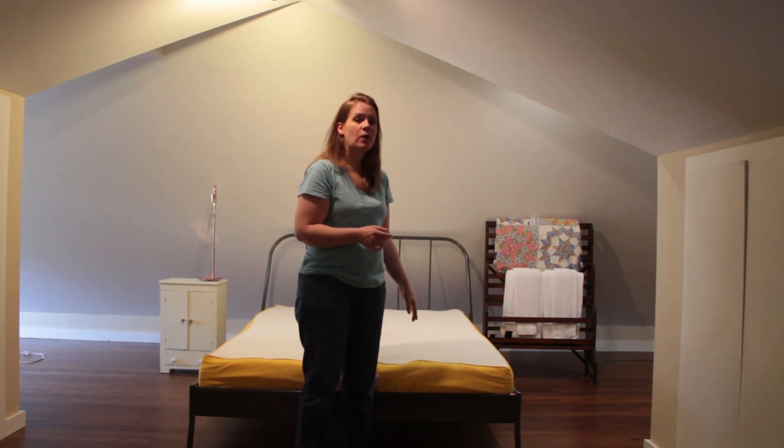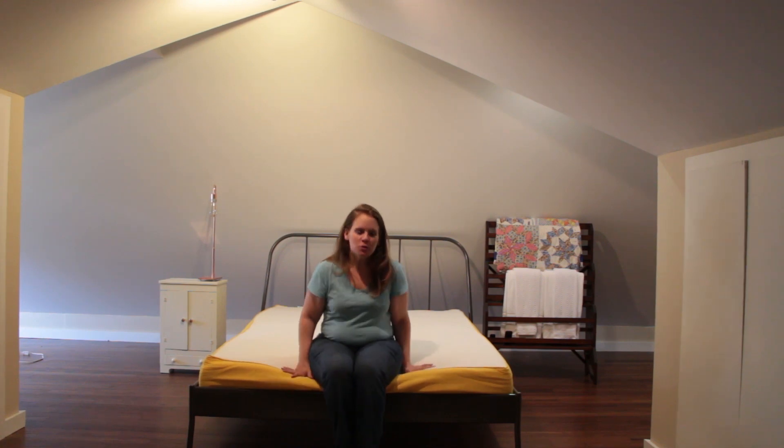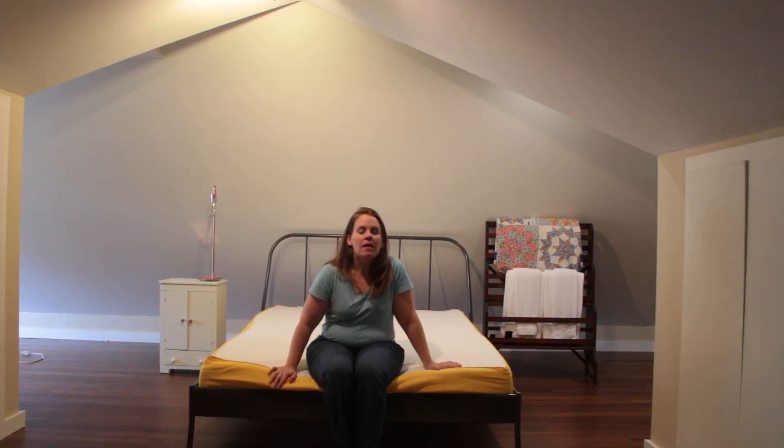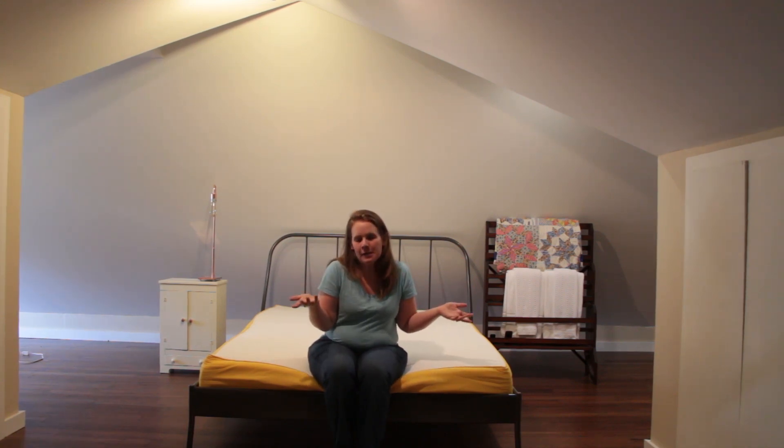The fun part about this mattress is that you get 100 days to enjoy it in your own home, and if you don't like it, you can return it. You can get it, try it out, and return it if you're not happy — but based on the reviews and based on our experience, one day in, it's not going anywhere.